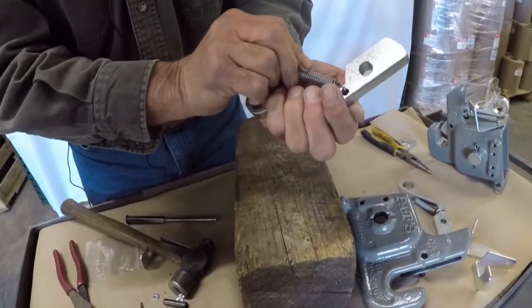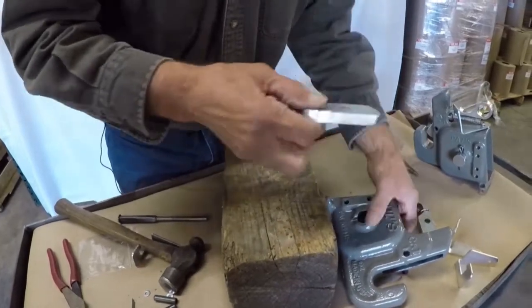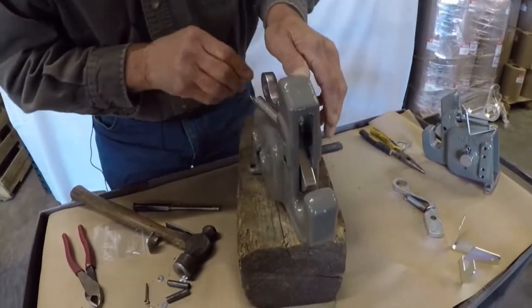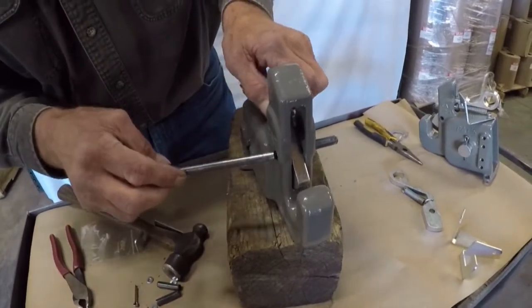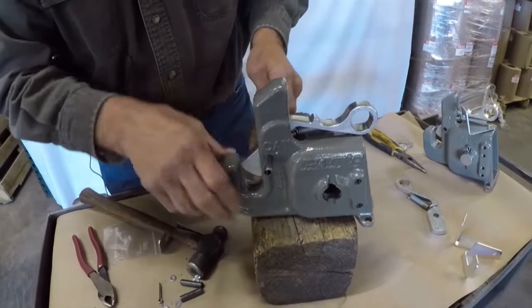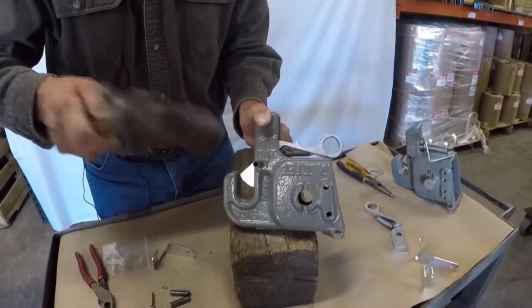You can use a pair of channel locks to close that up. That has your spring attached back to your latch. Then we can slide this back in to our casting. I use the roll pin to line it up, and on the other side we'll drive the pin back in.